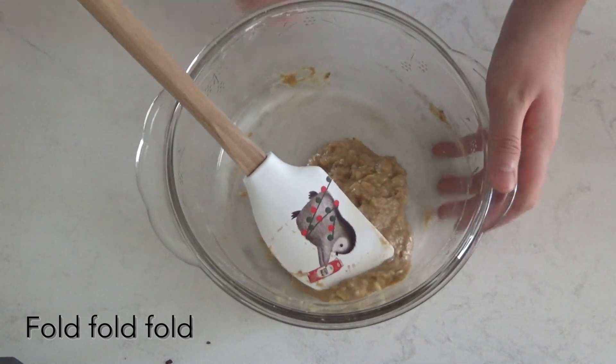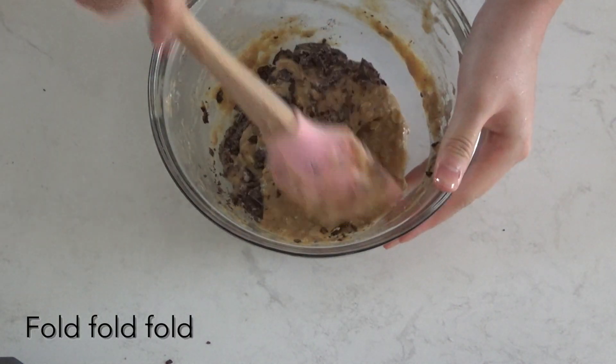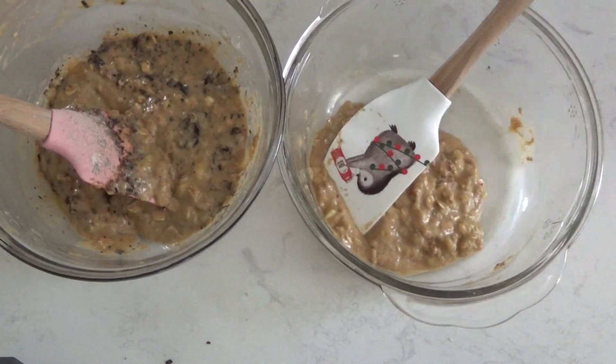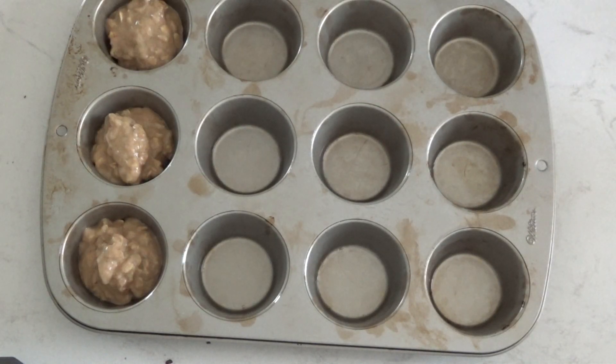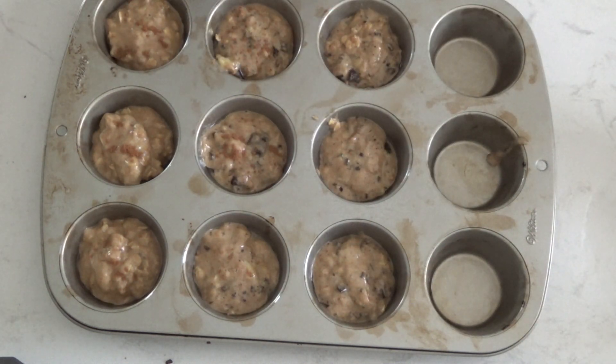I already put some of the batter into the bowl with the walnuts, saving the rest for the chocolate. After folding in the mix-ins, bring back the muffin pan and fill each muffin tin two-thirds of the way full. By the way, this recipe makes nine muffins.